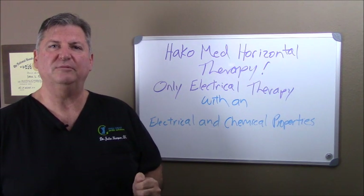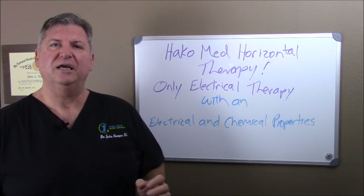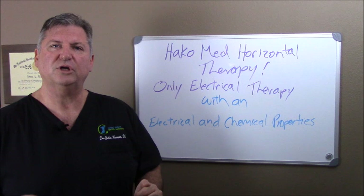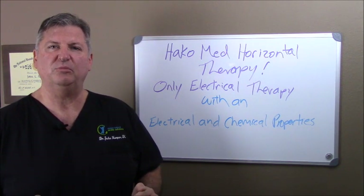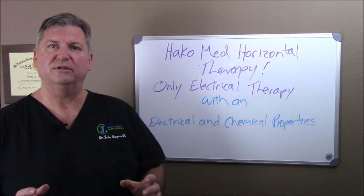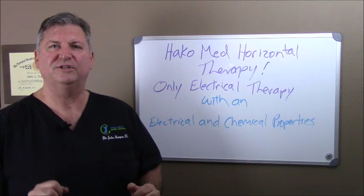We talk about the Hakomed therapy in my office, in my workshops, and on my DVDs. I highly recommend that you get to the workshop or ask for the DVD, because I want you to know what we do and how we get people better naturally without the dangerous side effects of drugs, shots, and surgery. We look forward to seeing you soon.